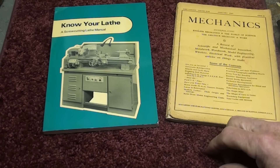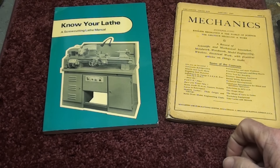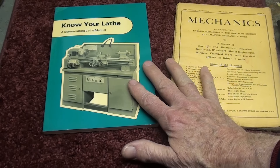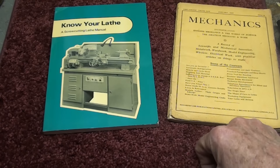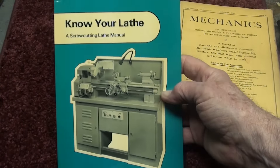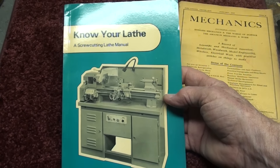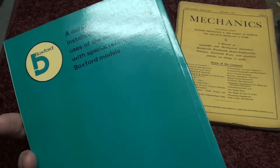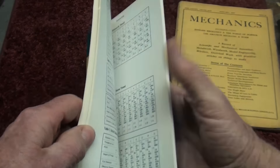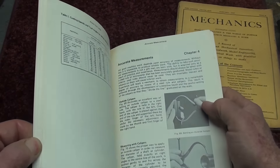Some of you may have watched a recent video where I talked about all the different South Bend lathe books and Atlas books. Just a slight continuation on that — these books were sent to me by Gary Cooper, and he's not the cowboy star. He's from England and he sent me this wonderful book. It's very similar to the South Bend How to Run a Lathe book, but it's for the Boxford Lathe. They are sold in England, and I think they're fairly common in Canada too.